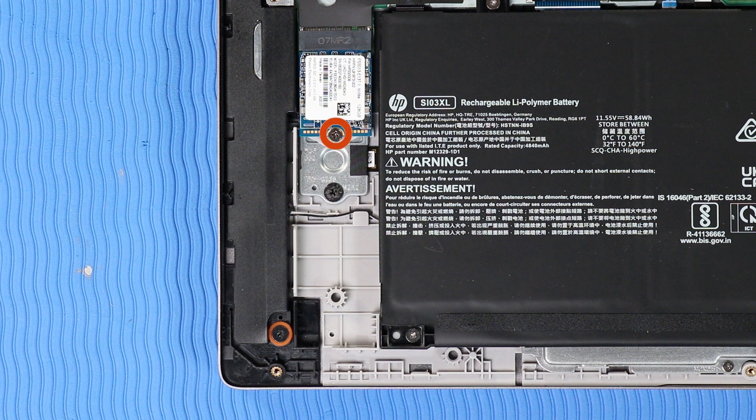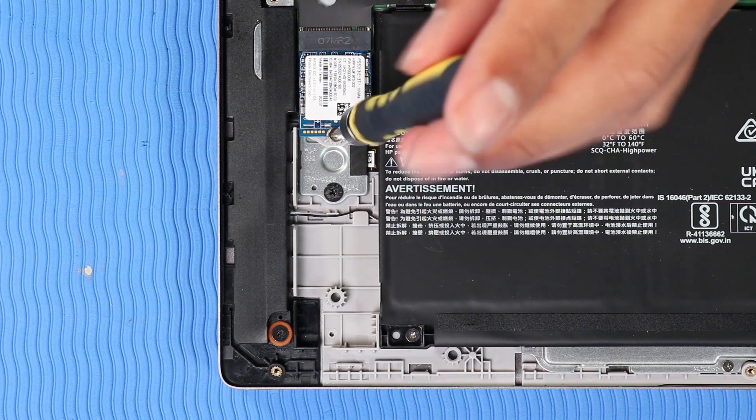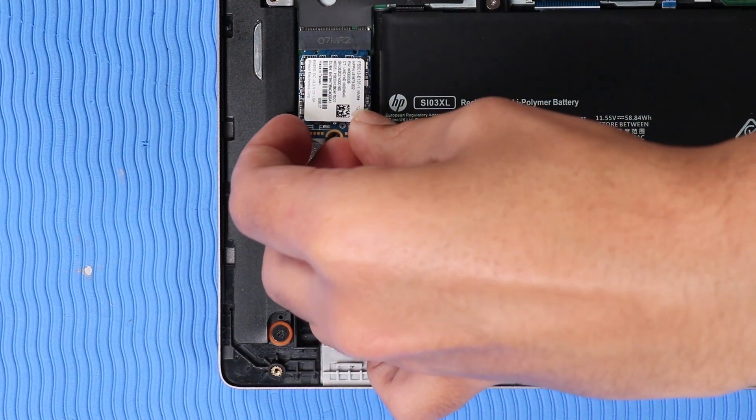Removal: Remove the P1 Phillips-head screw that secures the M.2 Solid-State Drive to the system board. Grasp the M.2 Solid-State Drive by the edges and pull gently to remove it.